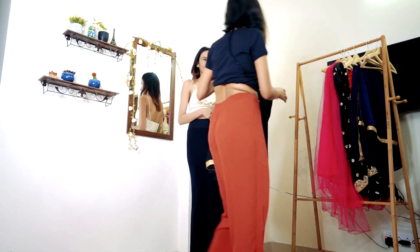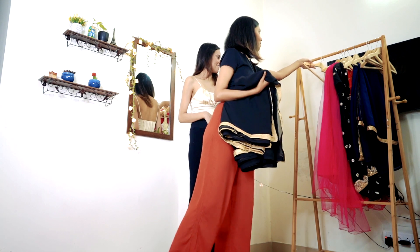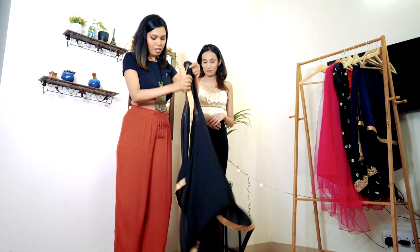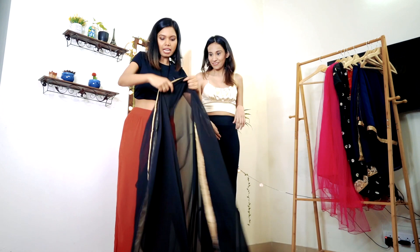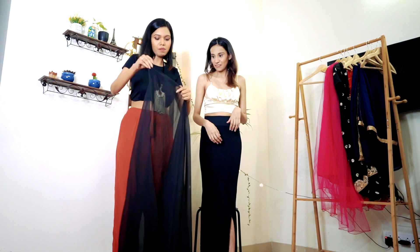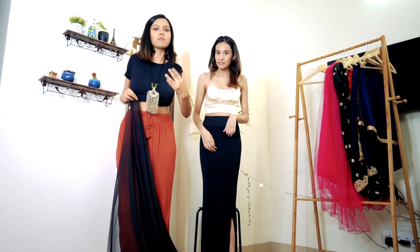Since you are wearing a black petticoat, I will give you a black saree itself. This is a very light chiffon saree, it's very lightweight. Since this saree is new it will not fall easily, but if you are new to sarees, I recommend you fold and tuck it in — it will give a good grip at the bottom so it will not fall.